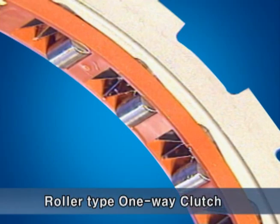This is the roller type one-way clutch, operating at the D range first gear. It controls the rotating direction of the low and reverse brake.